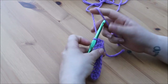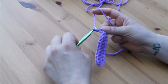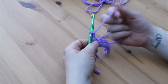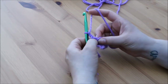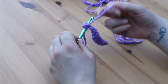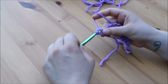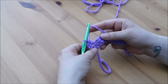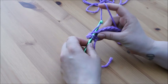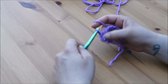For the half treble we are going to chain 2 and then turn our work. Just like the double crochet, we are going to work straight back into that very first stitch. Yarn over and insert, yarn over, pull through 1, yarn over, pull through all 3. And again into the very next stitch: yarn over, insert, yarn over, pull through 1, yarn over, pull through all 3.